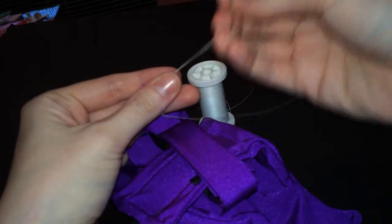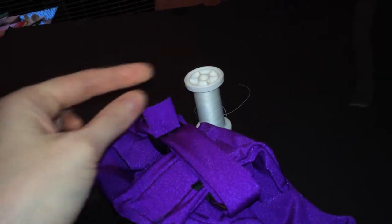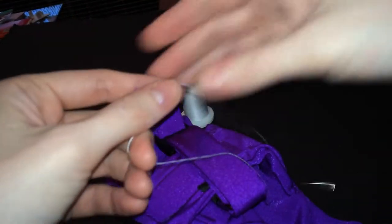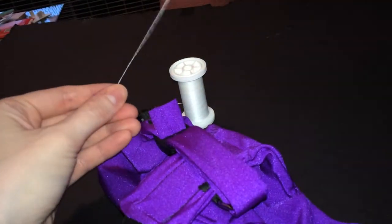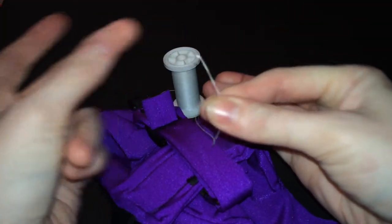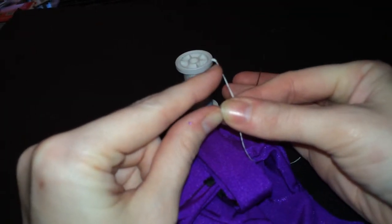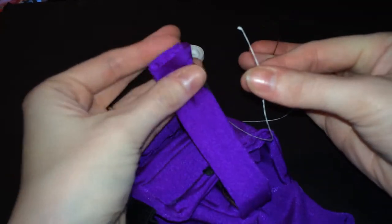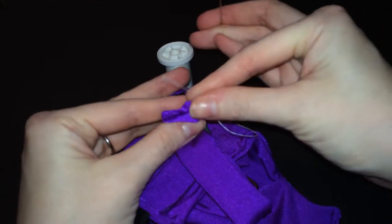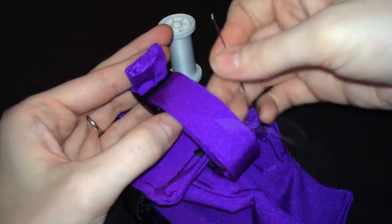I went ahead and I've already threaded this needle. You can use different color thread — I'm using white here so you guys can see it easily — but regular all-purpose polyester thread works well. You'll need about four feet of thread to do all three straps. I made a little knot here in the end. Usually if you tie it two or three times on the end, you'll get a knot big enough. This fabric is stretchy, so if you only tie a knot once, you can end up pulling the knot through the fabric because the fabric will give a little bit. So I usually do it three times.